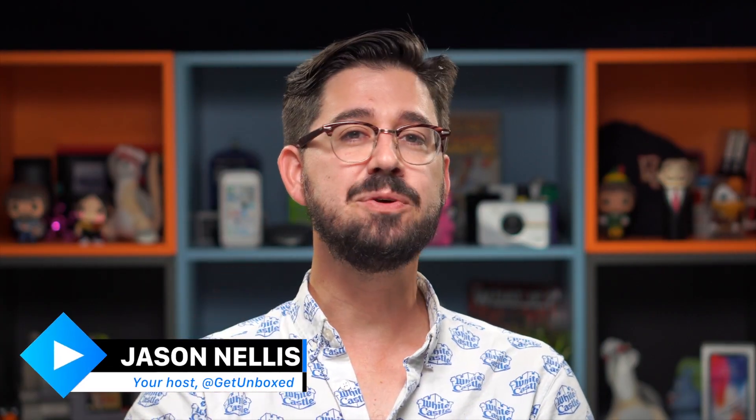Welcome to Unboxed Daily. I'm your host Jason, and anybody who's ever set up a home Wi-Fi network knows how much of a pain it can be. You move it a little too far to the left, you cut off the kitchen; you move it too far to the right, you cut off the living room. It is a genuine pain in the neck.